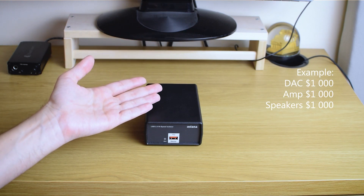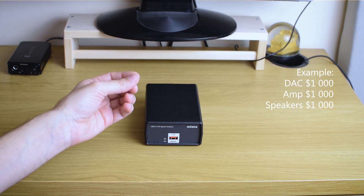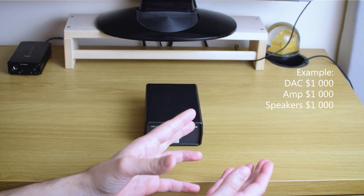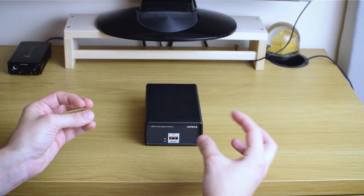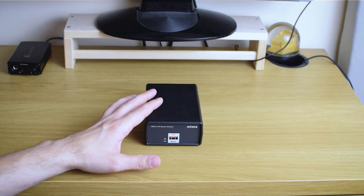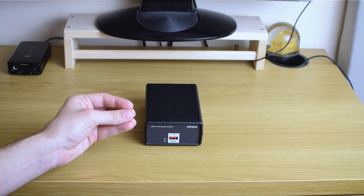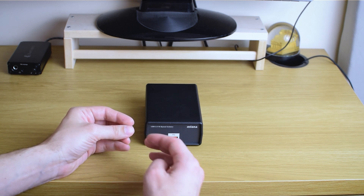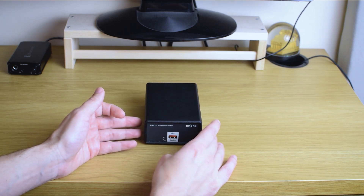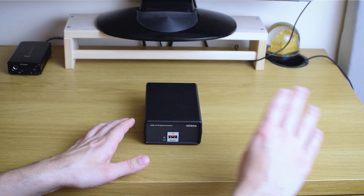If you have a system where your source, amp, and speakers are all around $1,000 each, any significant upgrade means selling one component and investing double to get anywhere. But this little thing at $300 doesn't sound like much in that context. If you already have a $3,000 system, this is like 10% of your total — and spending that much already tells me something about you.